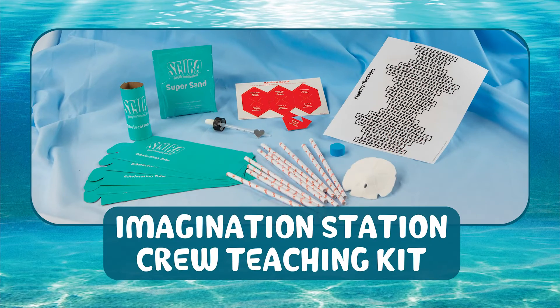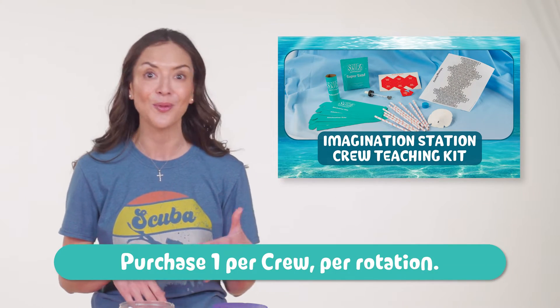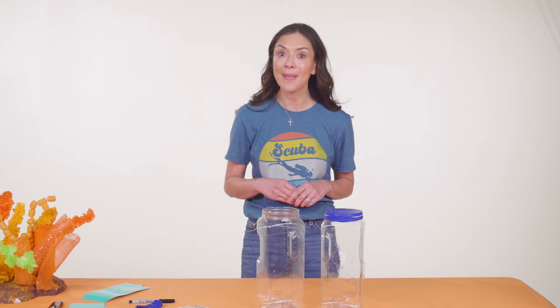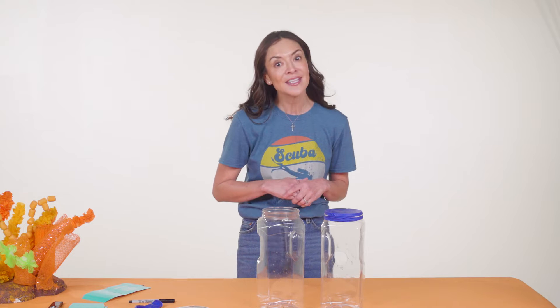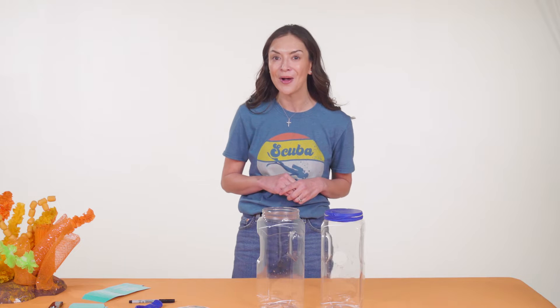For the day one experiments, each child will use two items from the all-new Imagination Station crew teaching kit. You'll walk kids through what to do with clear, concise directions as you demonstrate. Imagination Station is where kids explore, experiment, test, try, and play — it's not where they just watch you demonstrate. Guide kids in your expectations, but also give them some freedom to test their own hypotheses.